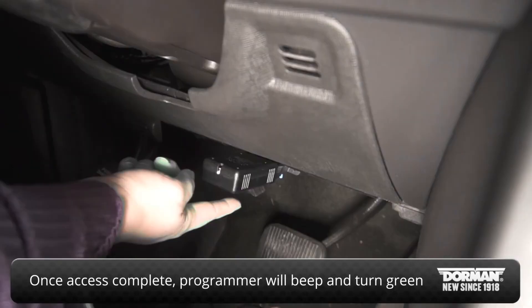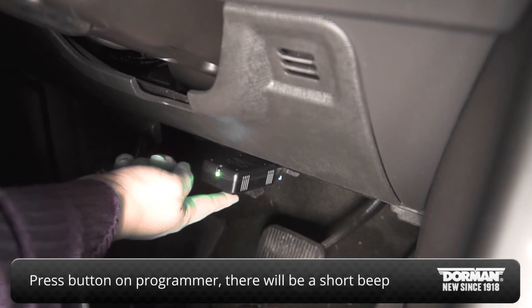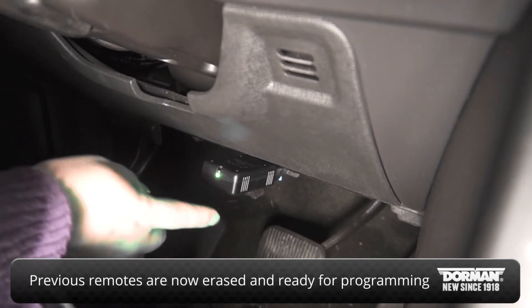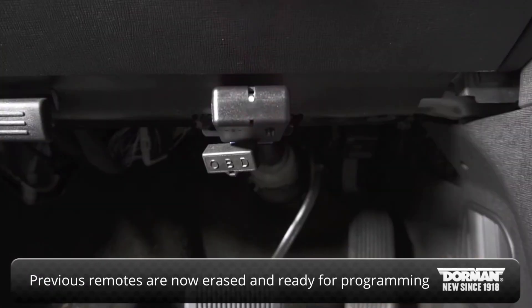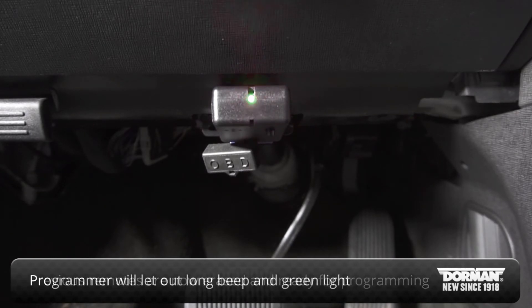Once you have gained access, press the button located on the programmer. You will hear a short beep. This signifies all previously programmed remotes have been erased and all old and new remotes are ready to be relearned to your vehicle. The programmer will then let out a long beep and the green LED light will indicate this has been completed.